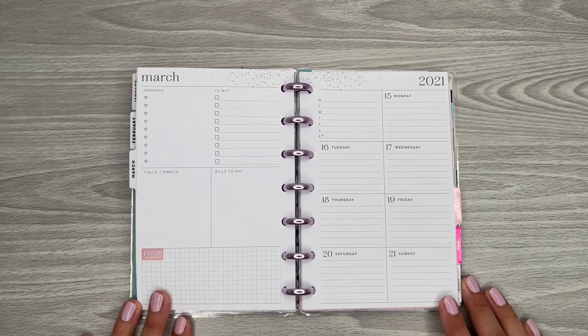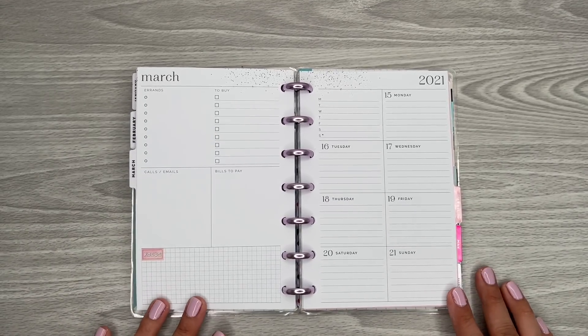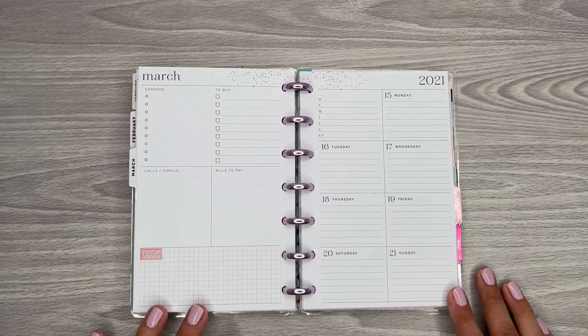Hi everyone, it's Desiree. Welcome back to my channel. Thanks for joining me for another video. Today I'm going to be decorating the pages in my mini happy planner for the week of March 15th through the 21st.